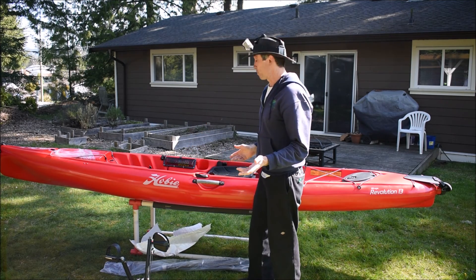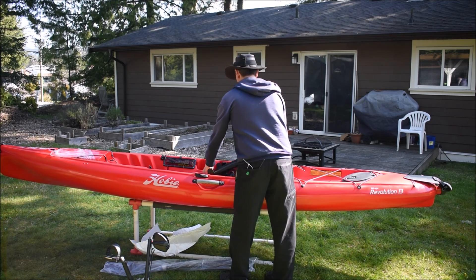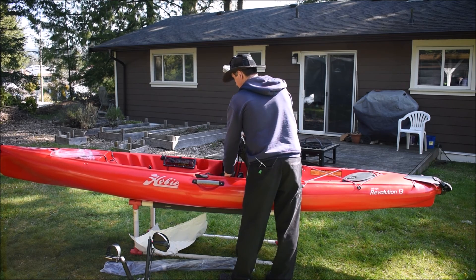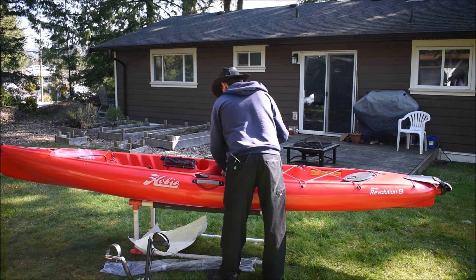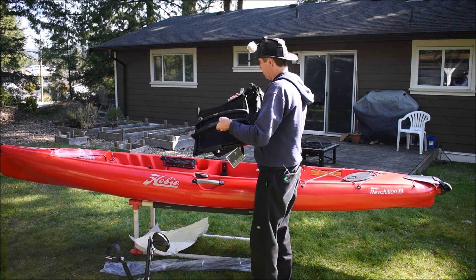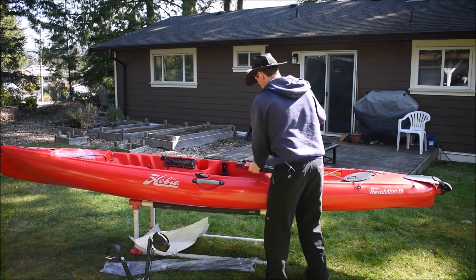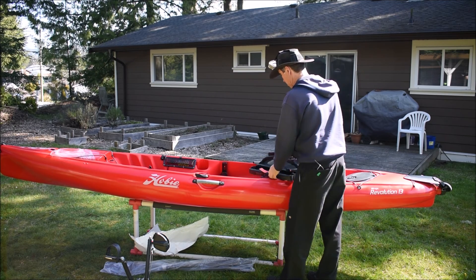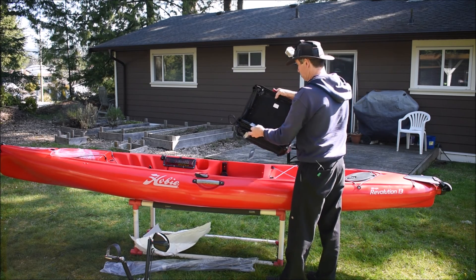Literally the only thing you'll have to put together is the seat itself. The seat is just sort of wedged under the height adjuster when you get it. You'll need to unhook it from there - you'll see it's in two pieces that are going to screw together. Just pop it down and you'll see how they line up with each other. Underneath the base of the seat, in this little packet, are the two screws.